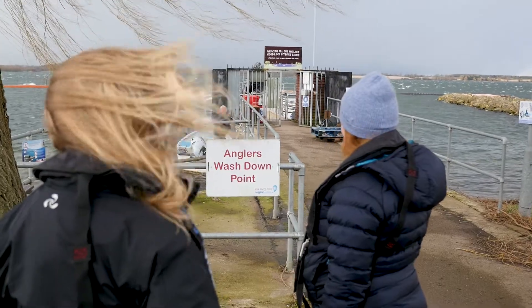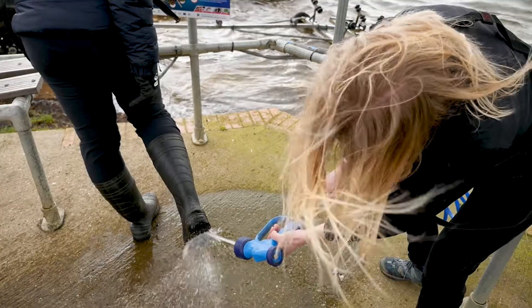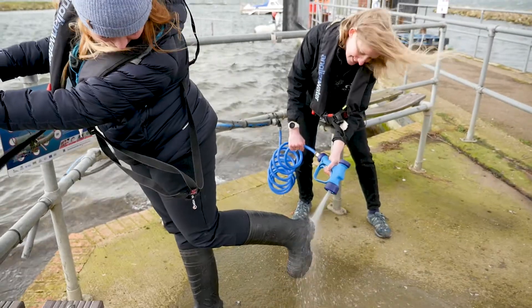It's really important that whenever you're going out fishing you follow three steps to make sure you don't accidentally introduce or spread it to another water. These three steps are Check, Clean, Dry. 'Check', as it sounds, means you look at your kit, remove any plant material, mud, or anything else you might find, and leave that at the water.